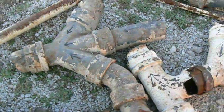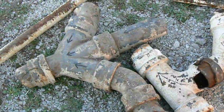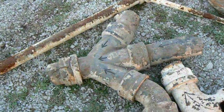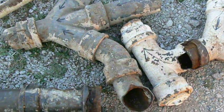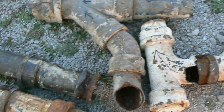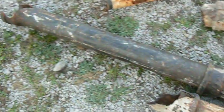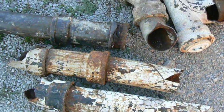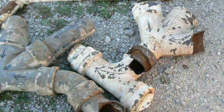On the more modern buildings, the sewage pipes — also known as sewer pipes, waste pipes, and soil pipes — tend to be plastic. But on the older homes and commercial buildings, you'll often find cast iron sewage pipes, such as these. They are roughly cast pipes, large diameter, and take water away from basins, baths, and toilets.